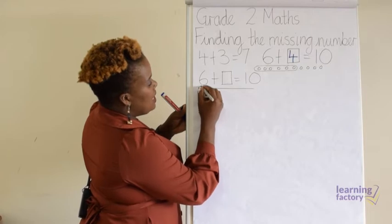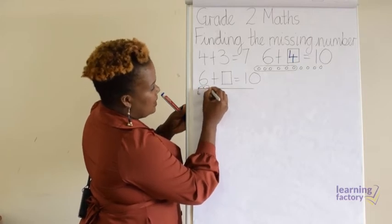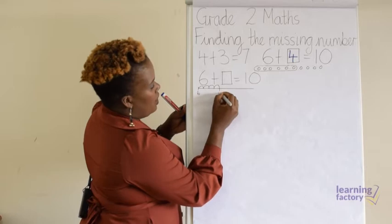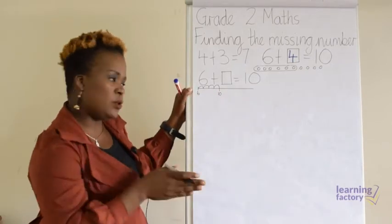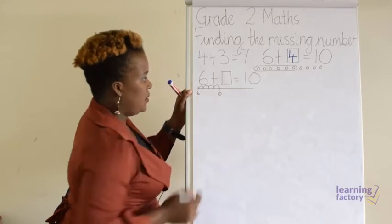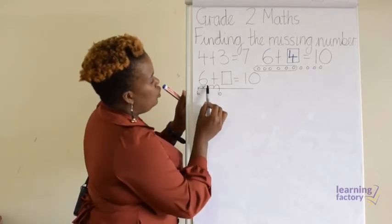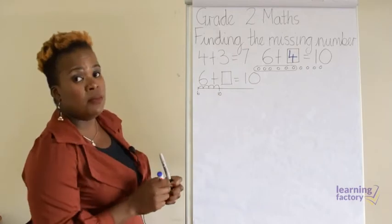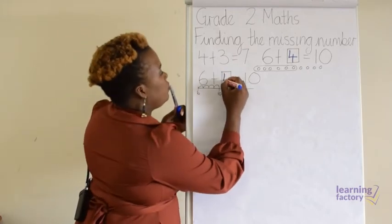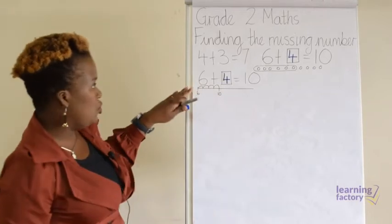Let's go: six, seven, eight, nine, ten. Then write your ten. What's left now is for us to count how many jumps we made to get to ten. Let's count: one, two, three, four. We made four jumps — that's our missing number. So that's using the number line.